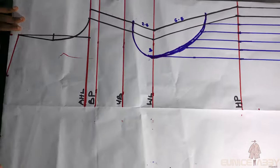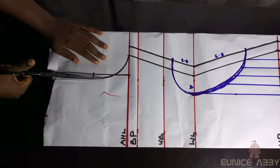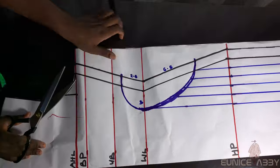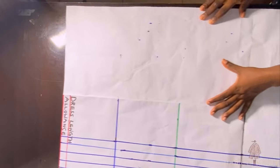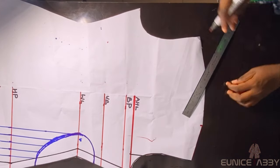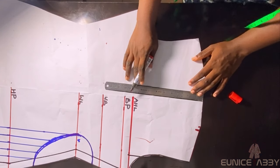Now I'll open this pattern to see what it looks like, then fold it back and cut off the shoulder area because we're about to work on the neckline. I'll show the armhole area and cut off the other part. Make sure your pattern is folded before you cut.